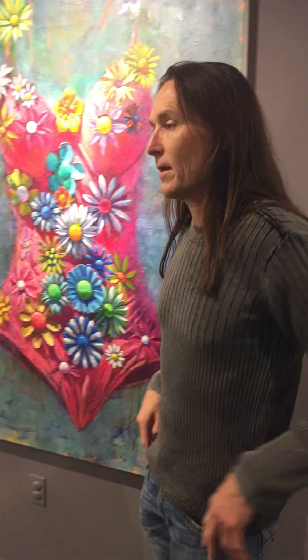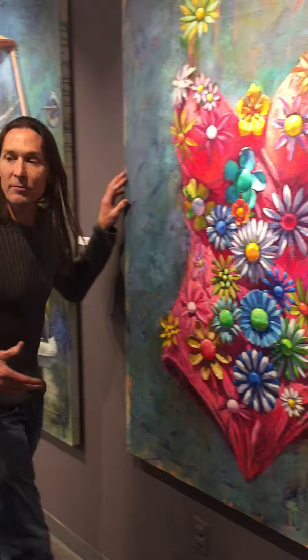Then I light it in a way that gives it a nice composition of light and shadow, and instead of doing a little still life of it, I try to paint it on a larger scale, which gives it a contemporary element.